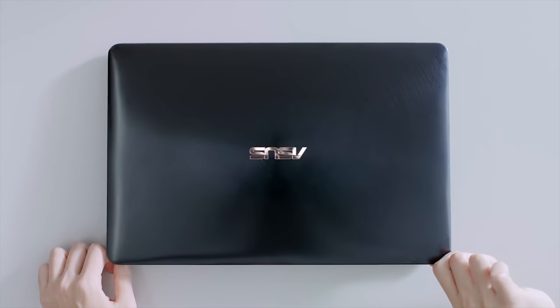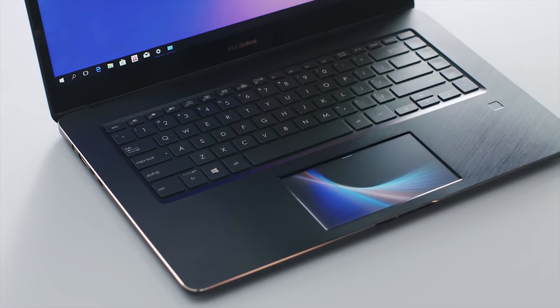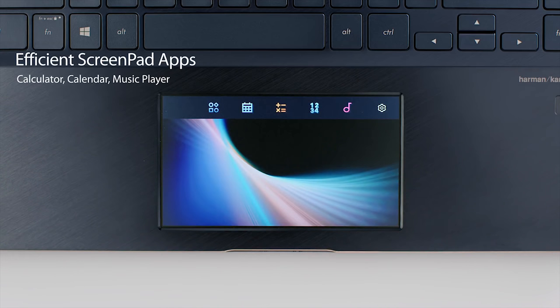It's Computex time! Friggin' awesome, I love Computex. While Apple were putting everyone asleep with their conference, thank God for Computex — or Computex as we call it here.